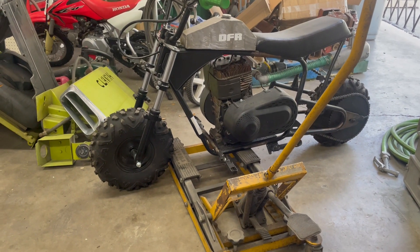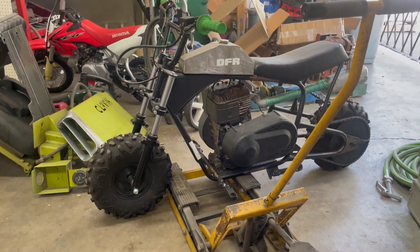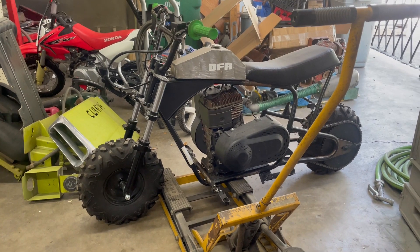Hey everybody, it's Walt from Derpwood Racing here. I wanted to show you a project that's been kind of sitting on the back shelf — we're going to get back on it and get it running.